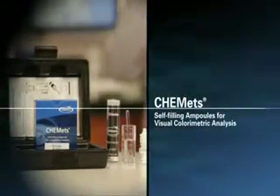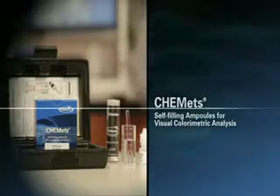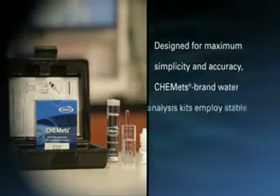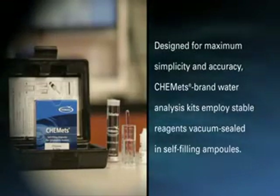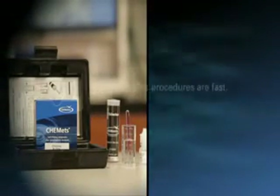Comets Self-Filling Ampules for Visual Colorimetric Analysis. Designed for maximum simplicity and accuracy, Comets Brand Water Analysis Kits employ stable reagents vacuum-sealed in self-filling ampules.